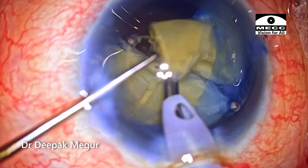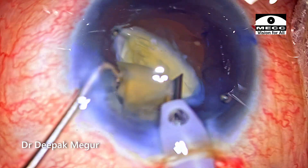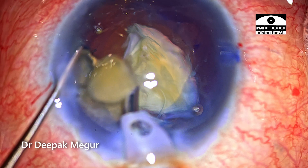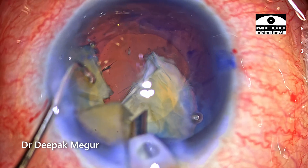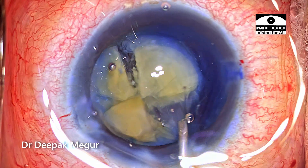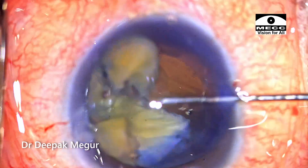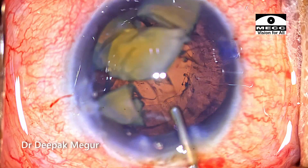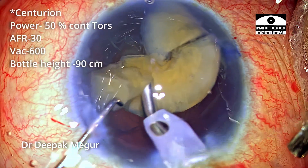I thought these fragments are reasonably sized to begin emulsifying, but some fragments are still attached to each other and as I begin to emulsify, the fragment movement looks very suspicious — it doesn't look natural, so I'm worried there may be an underlying posterior capsular tear. I stop my emulsification and come out. I inject dispersive OVD under the fragments into the capsular bag and push them aside to get better visibility to rule out any posterior capsular tear. After closely observing, I'm certain there is no evidence of any posterior capsular tear, so I go back to emulsifying.